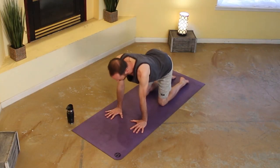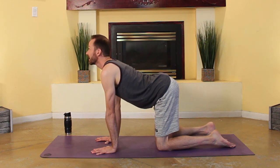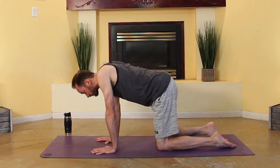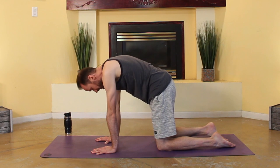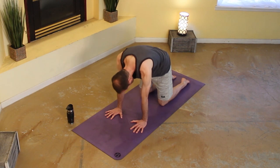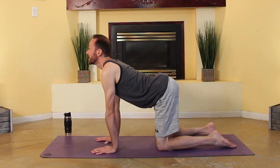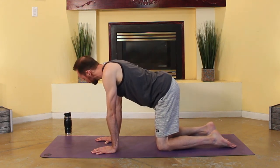Make sure those wrists are underneath your shoulders, knees underneath your hips. Go ahead. Inhale, drop your belly, look up for cow. Good. Exhale, cat — gently round, push the earth away from you. Inhale for cow, and exhale cat. Inhale cow, exhale cat. Inhale cow, and exhale cat. Good. Wag it out, move around.